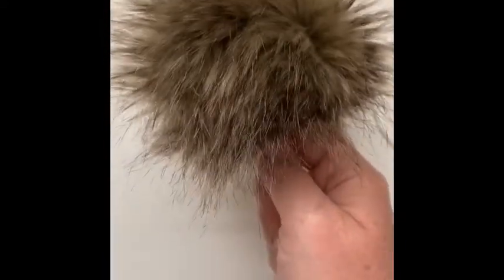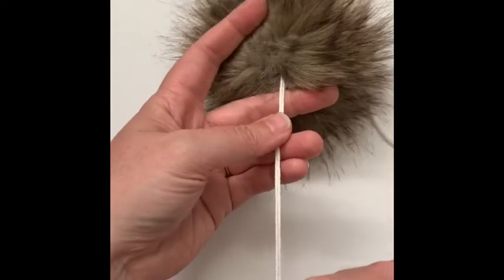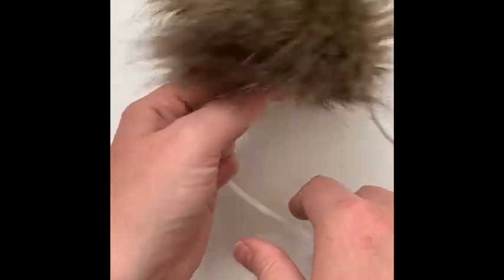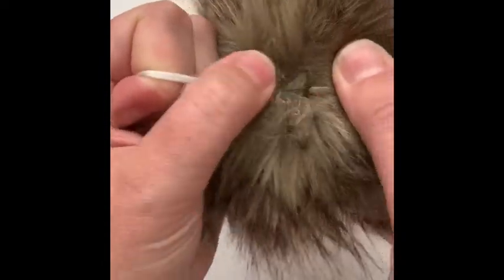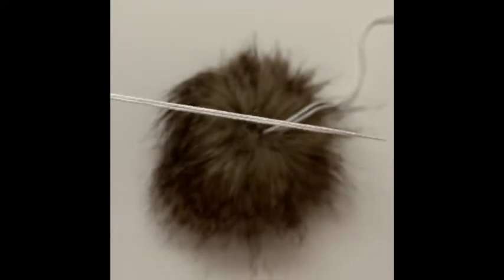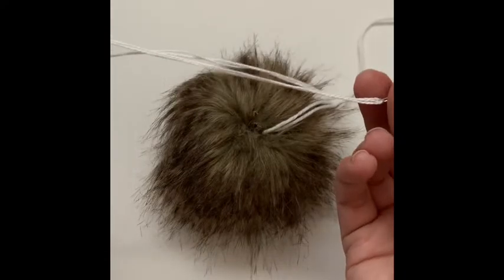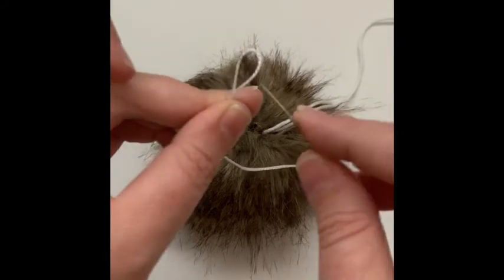You have your faux fur pom — you can leave it like this if you want and just thread the strings through your hat and tie it on that way. But I find that the snaps are very secure and they just look a lot neater, and you don't have to worry about seeing any of this part. I'm going to push my yarn ends to the side, and I've threaded my needle with some cotton thread folded in half so I have a loop at the end.